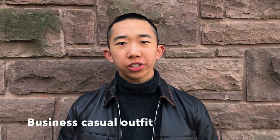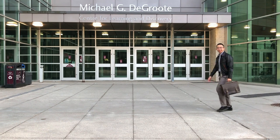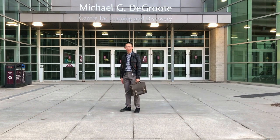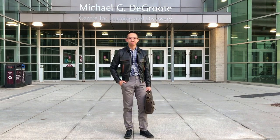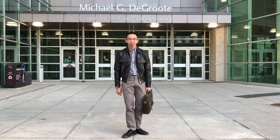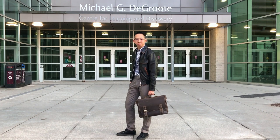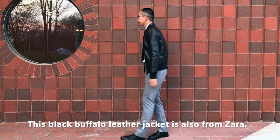Last but certainly not least, although the flat jacket is a very casual jacket style, there are ways to dress it up. For my first look, I have a check button-down shirt on top, gray chino pants for the bottom, and the look finished off with a pair of black minimal sneakers. This outfit is a great choice if you work in a place with a casual dress code. If you want to take one step further and wear a flat jacket with a shirt and tie, it is still possible, but you would have to choose a more simple and minimal jacket like the black one I have here.